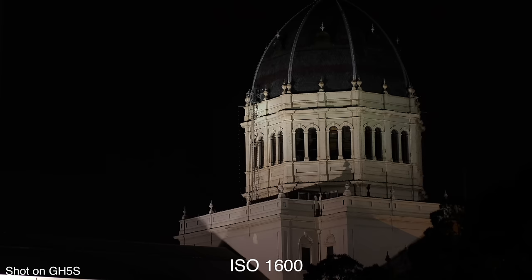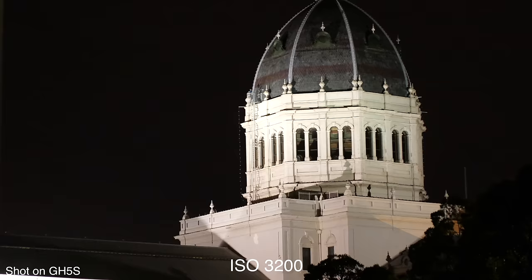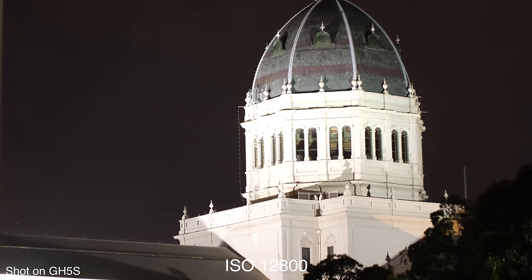So in the GH5S, Panasonic is really specifically attempting to address that one weakness. We're going to take a close look at that and run some tests on it. Other than that feature, there are a couple of other minor differences, but the majority of features on the GH5S are the same as on the GH5. I'm not going to run through all of those features — if you want a breakdown, you can watch my GH5 review, linked in the corner and in the video description.